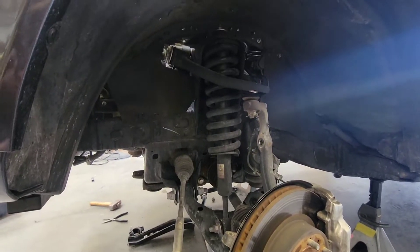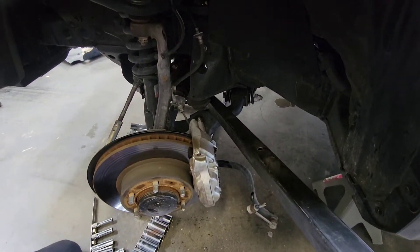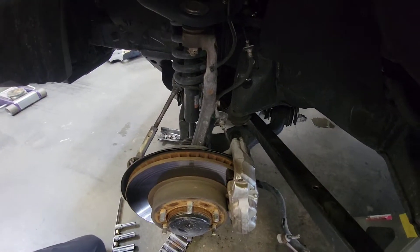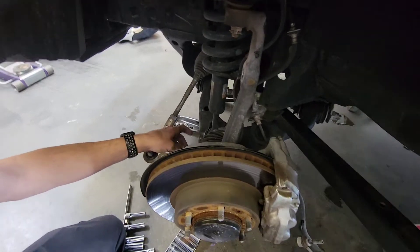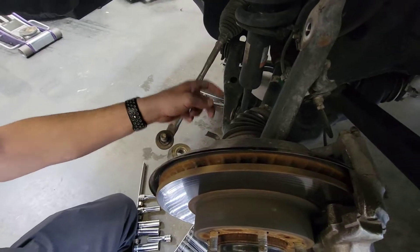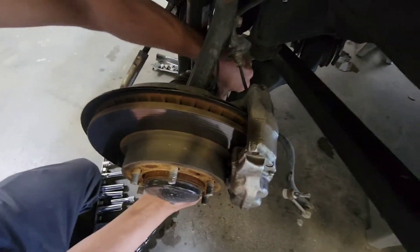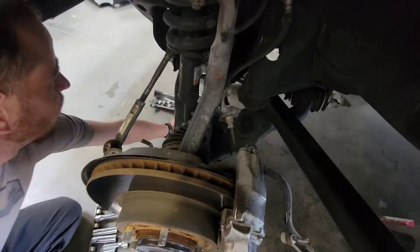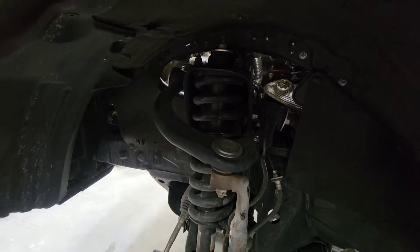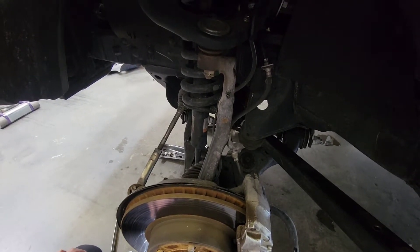Now we're going to go ahead and remove the strut assemblies. I like to take a nice long leveraging device, shove it down in the lower control arm, and brace it against the differential. When you push down you can work the lower control arm so you can easily get the bolt out just by wiggling it around. Pull it on out, and then you can work that lower control arm a lot easier. Leave the top bolts up there until you do this so the shock doesn't try to fall out — that's the tip for the day.